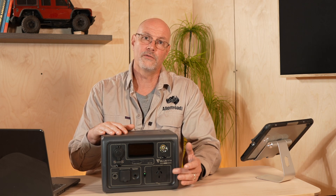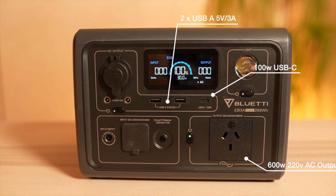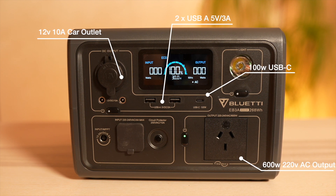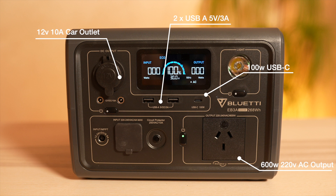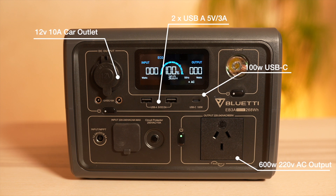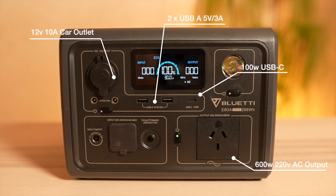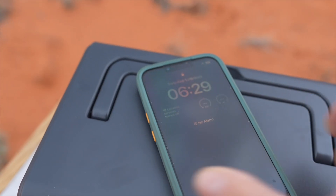At the front you have a 220 volt outlet, and the unit has a built-in 600 watt pure sine wave inverter, so you'll have no issues running laptops or any more sensitive devices from this unit. Then you have two USB-A ports; unfortunately they are not QC3, so there are no fast charging ports and they only charge at 5 volt or 3 amp — that's a bit of a pity. However, you have one 100 watt USB-C fast charging port, which is great to charge my MacBook or drones or anything requiring high output charging.